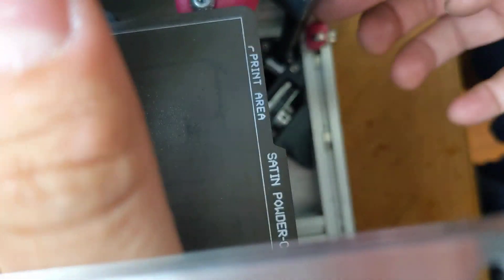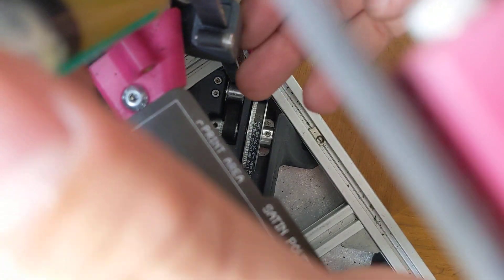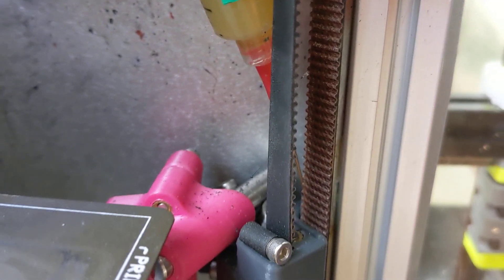I'm just going to set my phone down and push it in. You should feel it kind of give when you go through, and then you just inject it. That should be all.